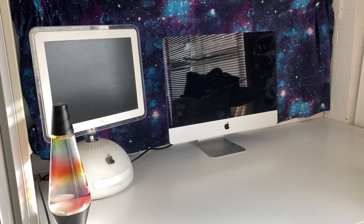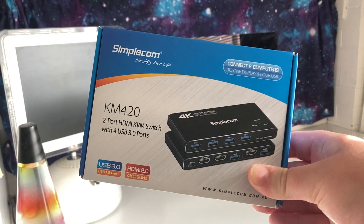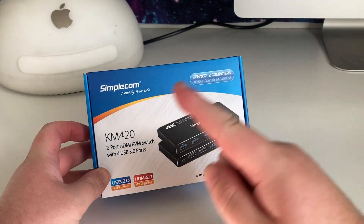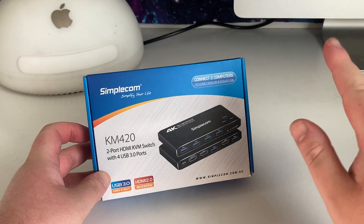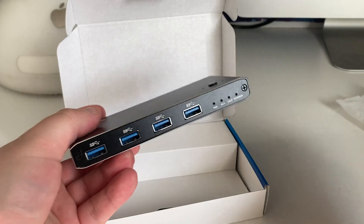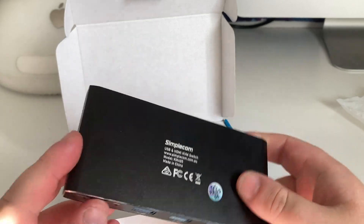One of the things that annoys me the most about a setup like this is the fact that I always have a couple of computers here — sometimes even three or four — and if I want to use them at the same time, or without upheaving my setup, it's really annoying. That's where this comes in: a KVM switch. In this current setup with the iMac G4 and the iMac 2012 — or is it 2013, I don't know — I'm not going to be using the HDMI port, but we do have those four USB ports. That's going to be really handy. It's actually built really well.